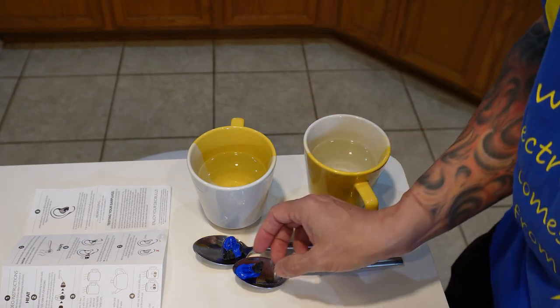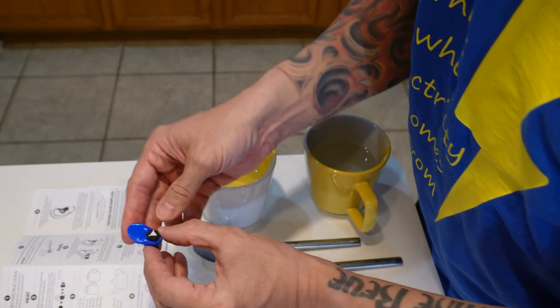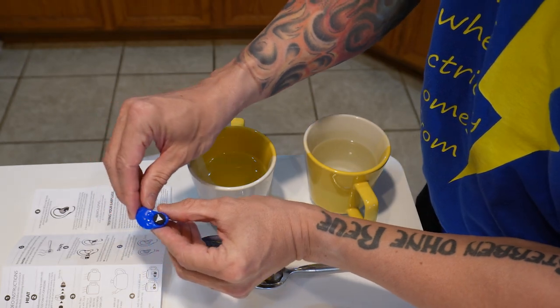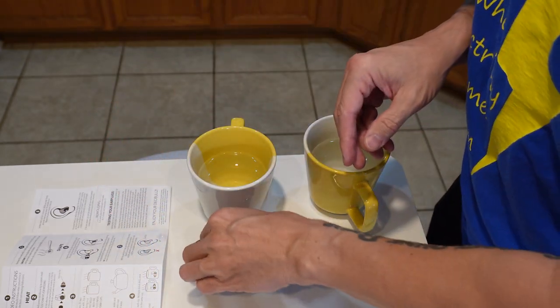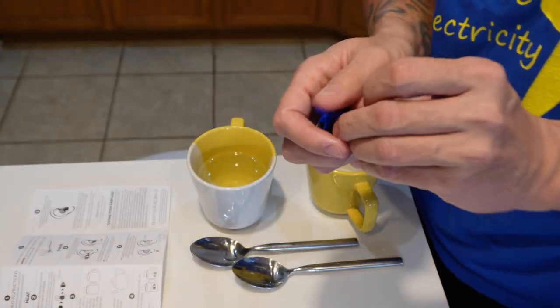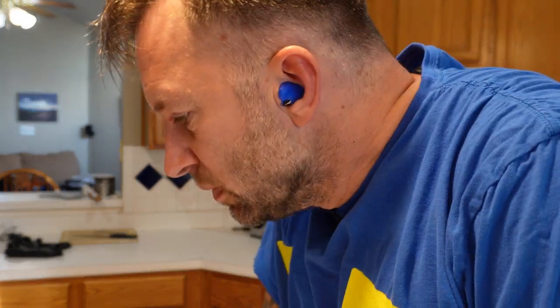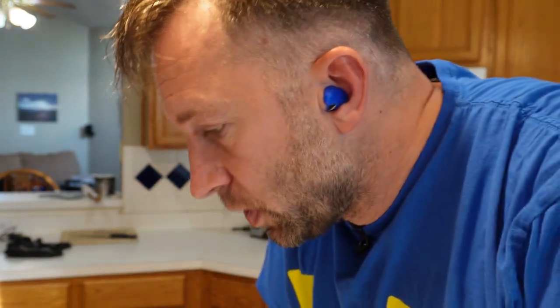So what we're going to do is stick them in each ear. That looks like the right side and this looks like the left side. You want to get them down in the concha, buried in there, and then it says to give them five minutes to cool and just periodically push them back in. So I've got the timer on for five minutes and I'll just push them back in every 30 seconds or so.